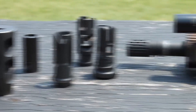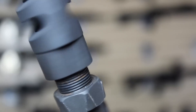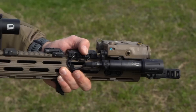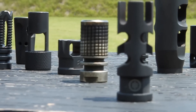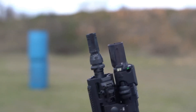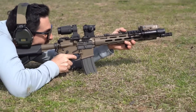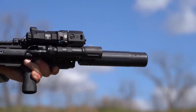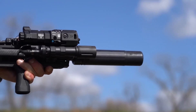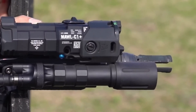Muzzle devices are another set of tools that let you fine-tune how your AR-15 handles. Flash hiders minimize the burst of light at the muzzle, which is useful for preserving your night vision. Muzzle brakes redirect gases to cut down on recoil, making it easier to get back on target for follow-up shots. Suppressors, which come with their own set of regulations, reduce both noise and recoil, making shooting more comfortable and less disruptive. Precision-machined threads ensure a secure, recoil-reducing fit for each of these devices, so you get reliable performance every time you shoot.